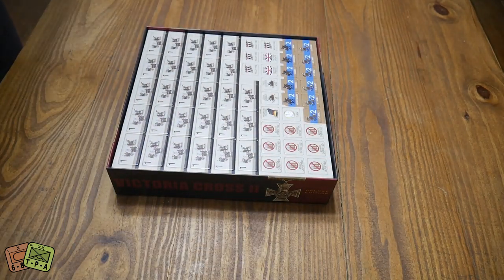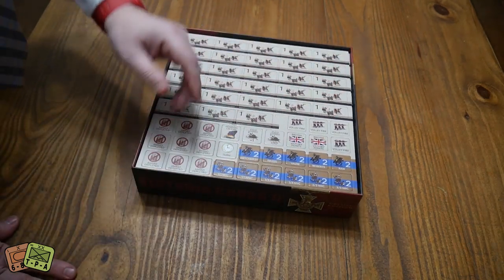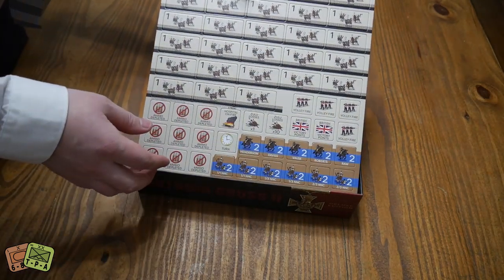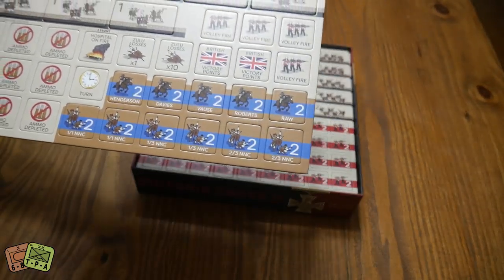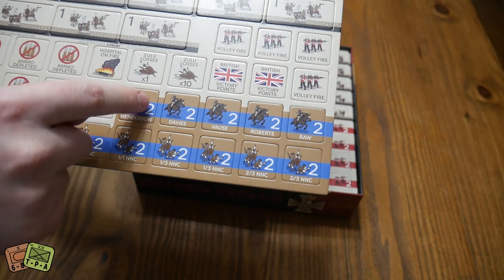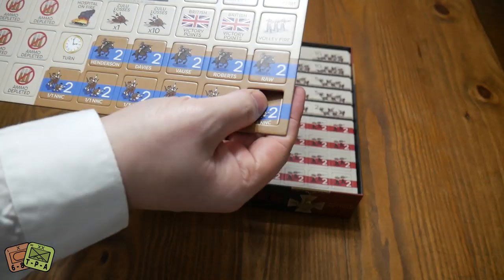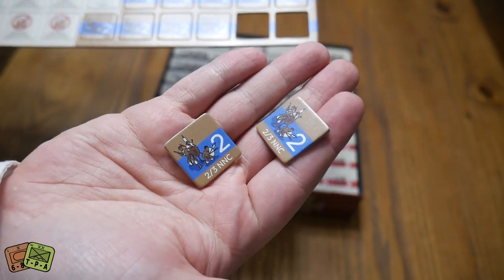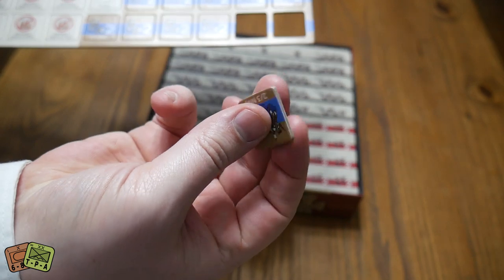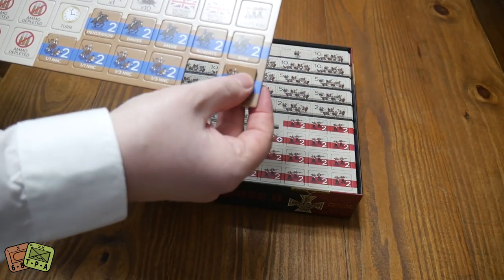The first thing we have in here are some of the counters. Worthington makes games with pre-rounded die-cut counters — they just punch right out. They don't have any nibs or nubs on them. These are very cleanly cut and they're also very big — these are one-inch counters.